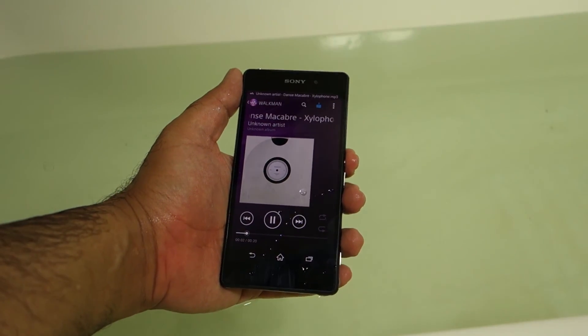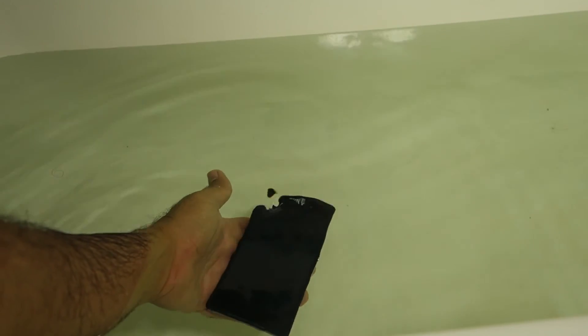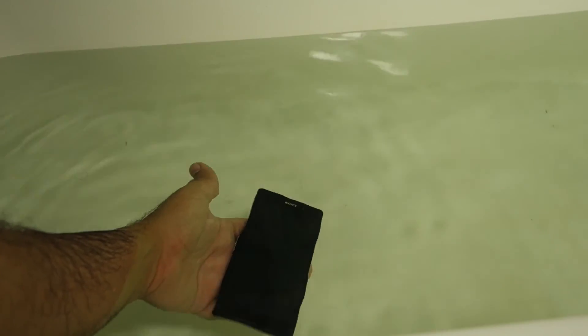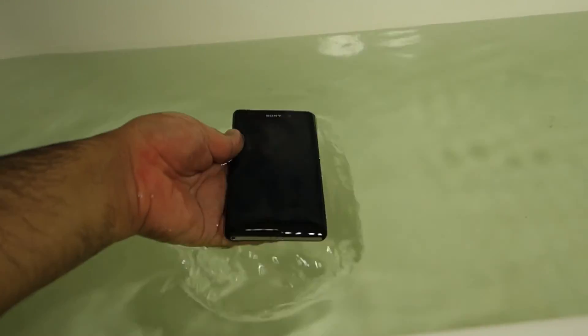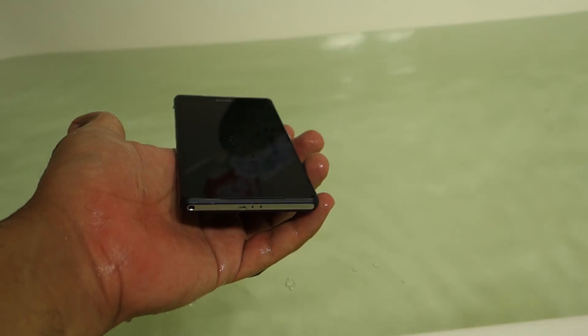So guys, this was the demonstration of the Z2's waterproofing abilities, and also whether you can hear any audio coming out of the internal speaker or using a Bluetooth speaker. This is the result shown in this video, and as for the solution — I'm going to give you the solution in the next video. Take care, see you, bye.